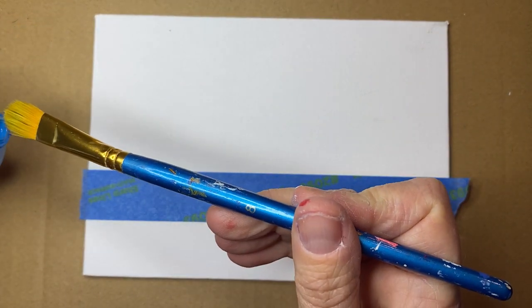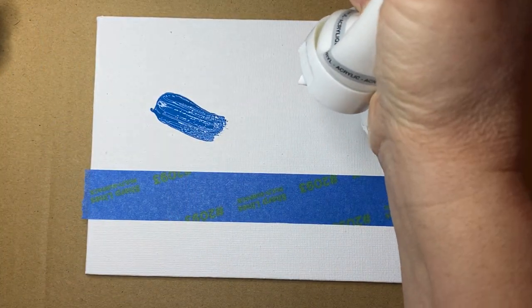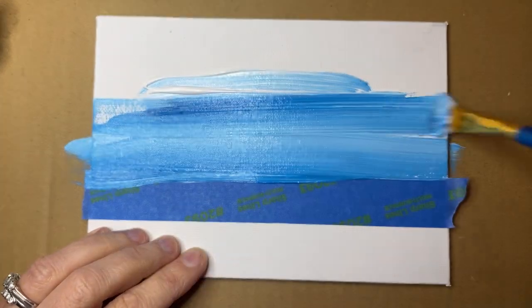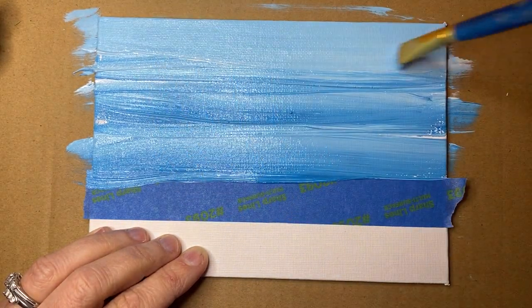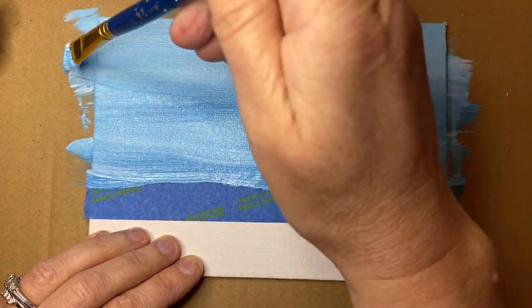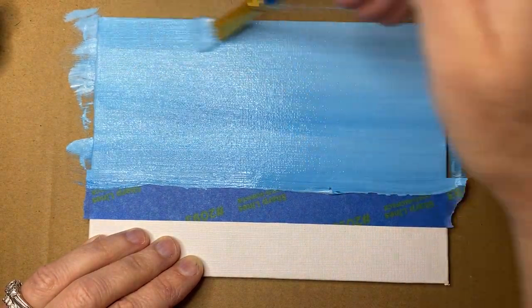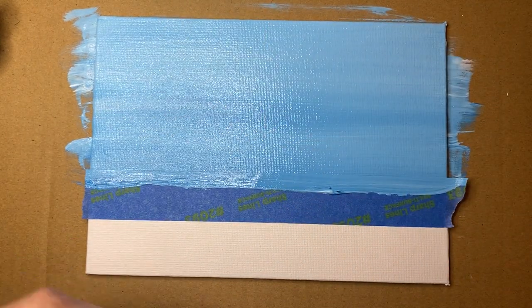I'm gonna use my blue and plop that right on the canvas with a little bit of white. I don't usually pre-mix — I just put the paint right on the canvas and let it go. This is just the base color. As one of my art students says, it's the underwear — what you put on before you go and put on the top layer, your jeans, your coat, your sweater. This is the Hanes her way underwear part.